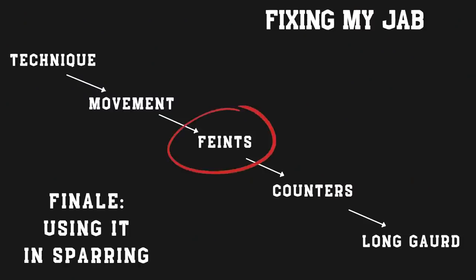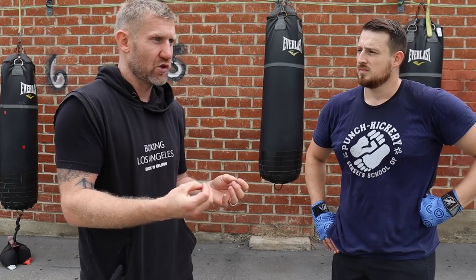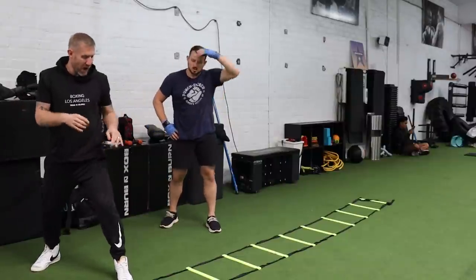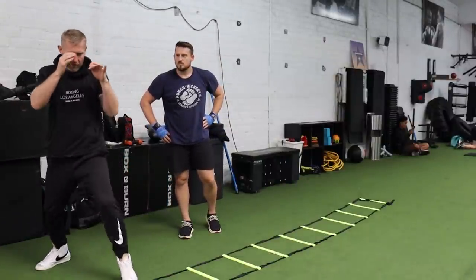When you throw a good, fast, solid jab like that, it's not going to land in a fight or sparring session — you need to make it unpredictable. By doing a little feint before, your opponent doesn't know what you're going to throw or whether you're going to throw it at all. So I want you to stay outside the line, feint, then get that jab.